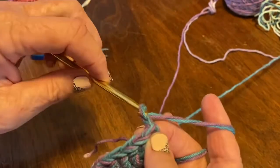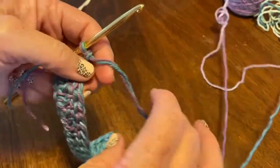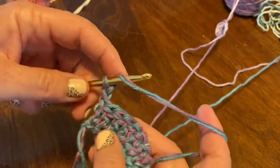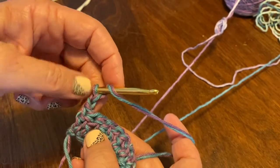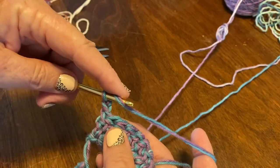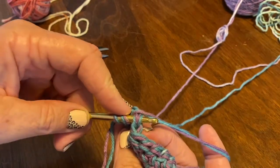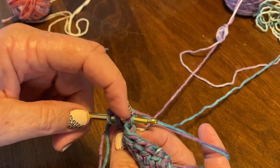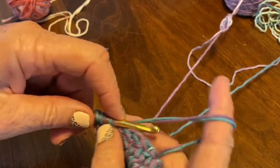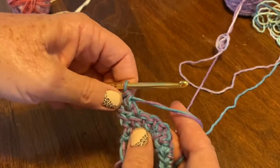Now we chain two and you turn your work. The very first thing I'm going to do is yarn over — I should have two. I'm going to go through the hole; if you're using only a single strand there'll be two strands here, but I have four. So I'm going through that whole V, yarn over, and I'm doing another double crochet. So I start out with two.